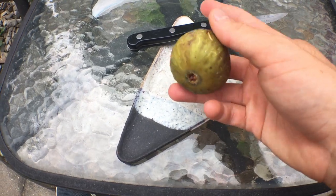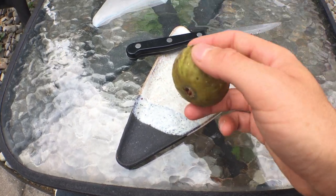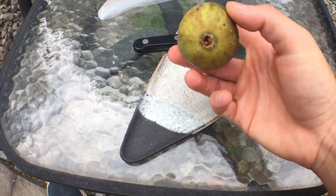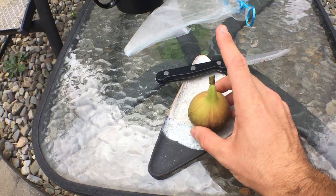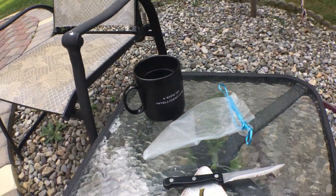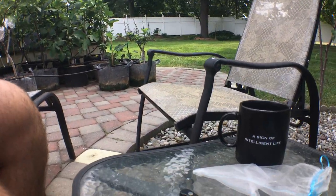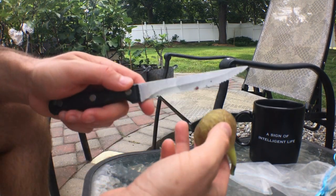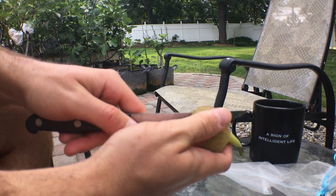It ripens here in Pennsylvania without a head start. According to my friend Jamie, she says it's quite rain resistant. She's also in Pennsylvania — very humid where we both live. Let's cut this fig open. I don't want to be cutting the tree, that's for sure.